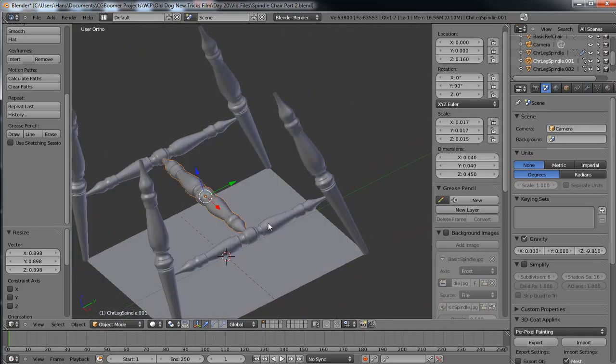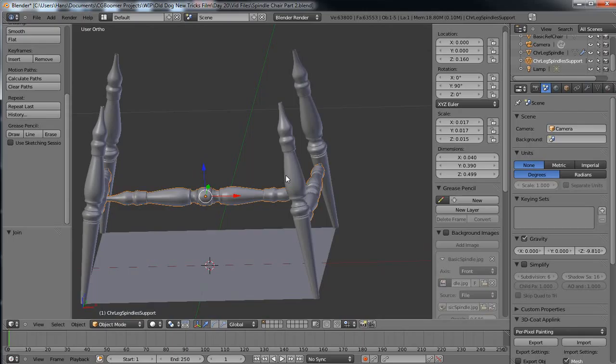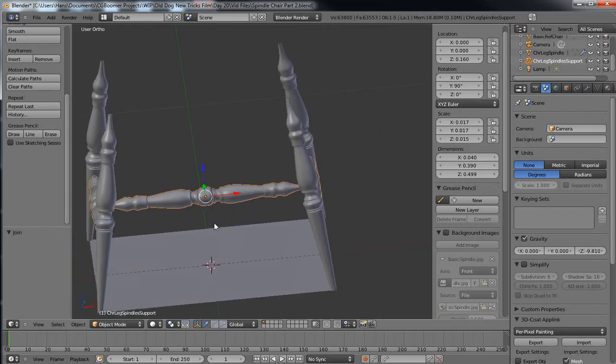I'm going to grab this item, this item, and this item, hit Ctrl+J to join them, then Ctrl+click on the name and rename it 'chair leg spindles support.' Eventually I'm going to make all of these the same object, but because I've got a modifier on this I don't want to do that just yet. That pretty much takes care of that.